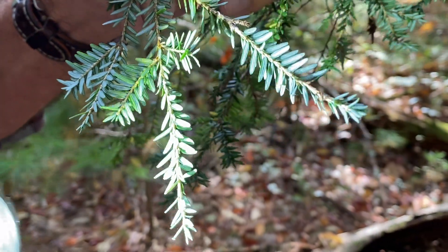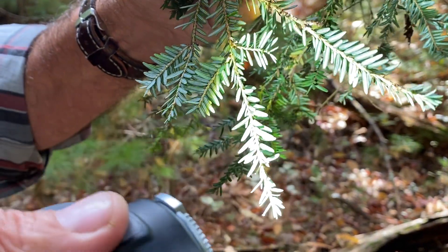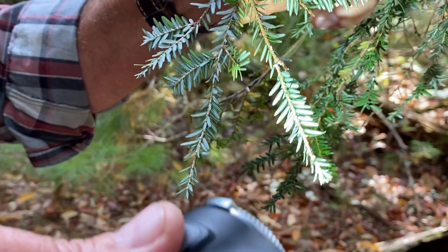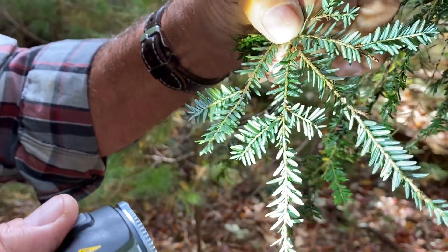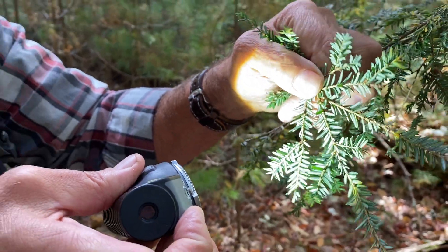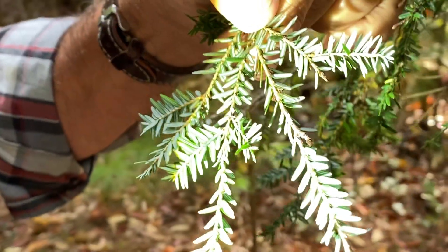Currently, the progeny of those have settled on the newest growth, and they're little tiny black dots that are really difficult to see if you don't have a magnifying glass. But in the case of having this much light, if you have a lot of experience, you can pick them up. I encourage people to use a magnifying glass or something at this stage.